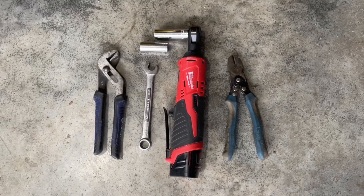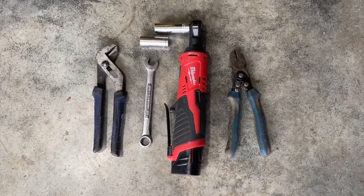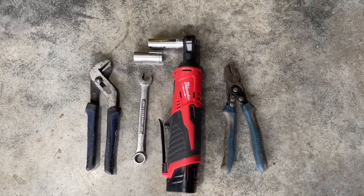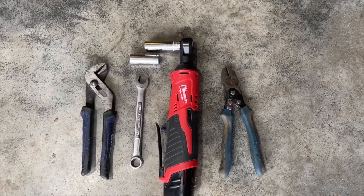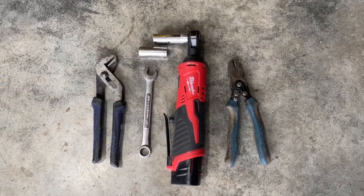Here are the tools you're going to need to do the install. You'll need a pair of channel locks, a half-inch wrench, a 9/16th socket, a half-inch socket, and a pair of snips. If you don't have a ratchet driver, a 9/16th wrench and a half-inch wrench or an equivalent socket will do the job.